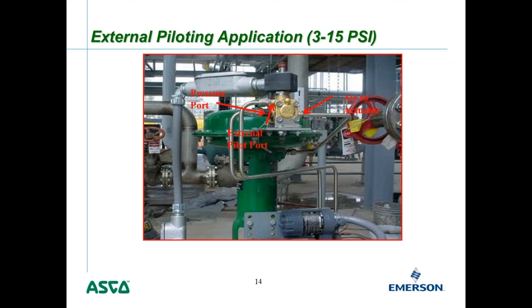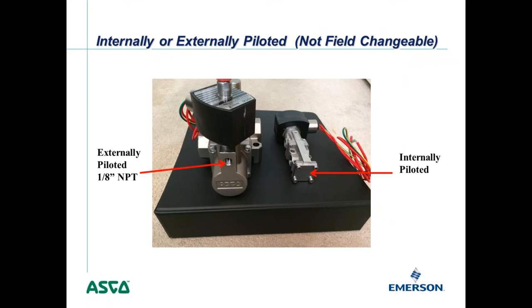Most valves are not field-changeable like the Zero-Min 8316. Our new spool valves, for example, can only be ordered as internally or externally piloted — they are not field changeable. The externally piloted version has a small external pilot port on the neck of the valve, while the internally piloted version does not. Most of our valves now must be ordered one way or the other.